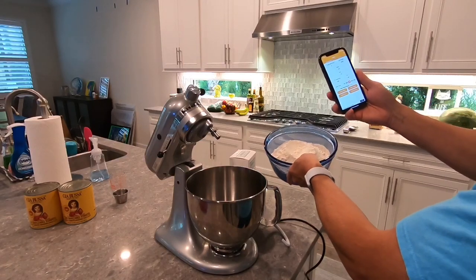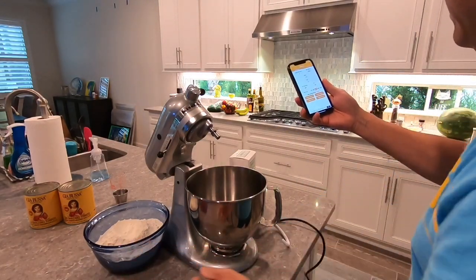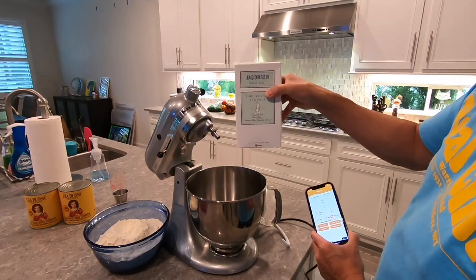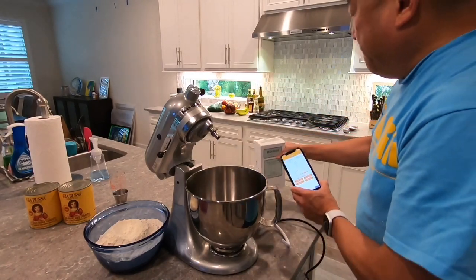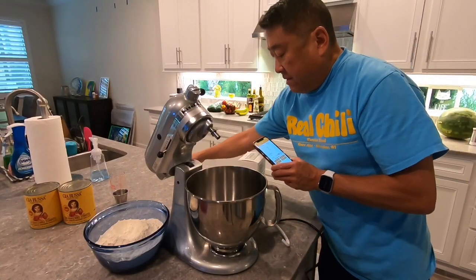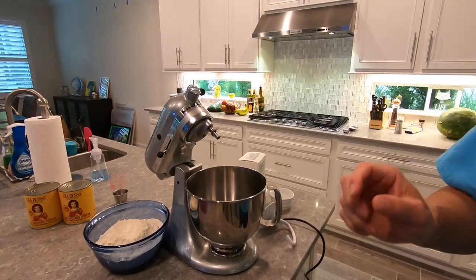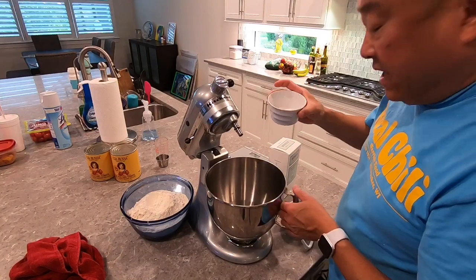I've got 745 grams of pizzeria flour — double zero Caputo brand. I've got 22 grams of salt — Jacobson Salt Company pure kosher sea salt. You gotta have a digital scale obviously, and that's basically it. First thing I'm gonna do is the salt and the water.